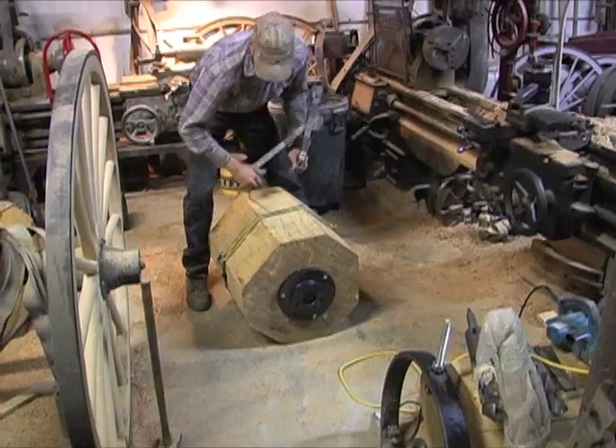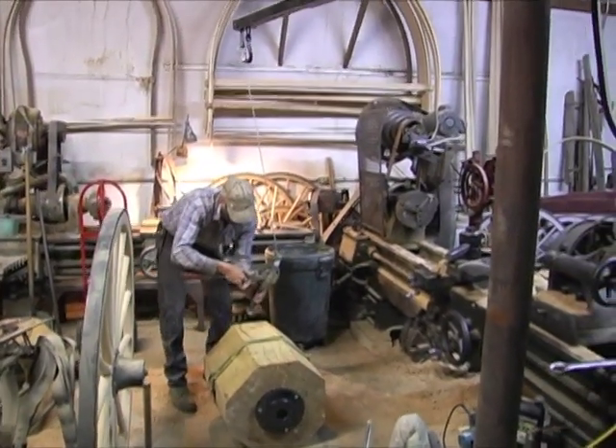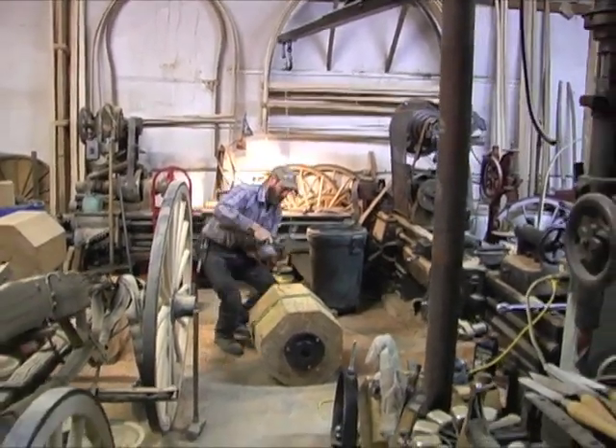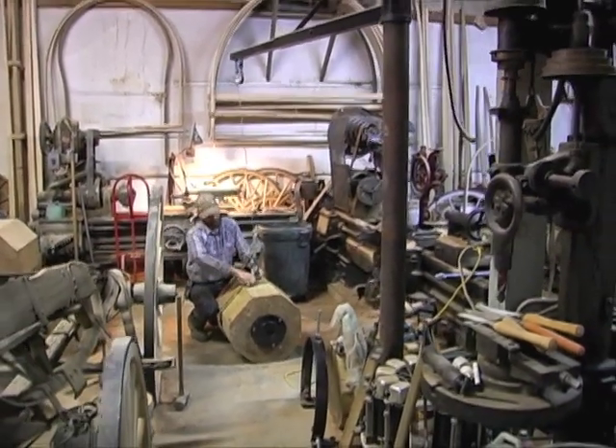The lathe that this is being done on is an old South Bend lathe that has an eight-foot bed — it's called a gap bed lathe. The one directly behind Calvin is a 1940s vintage Hendy lathe; both of them are metal lathes.